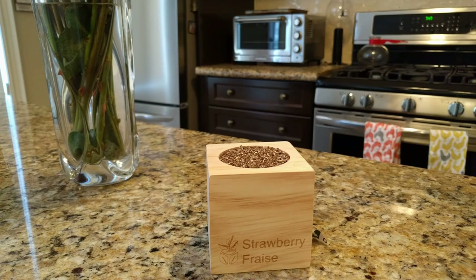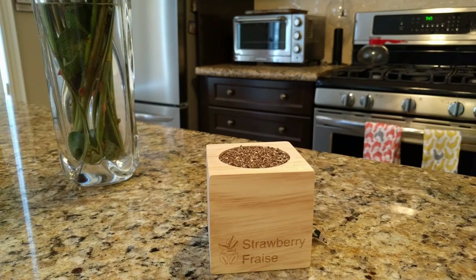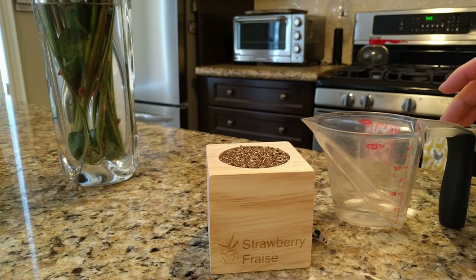The next step is to carefully pour 30 milliliters of water into the cube. Seems pretty precise — I don't know if I have a measuring cup. For being precise... it's pretty close, I suppose.